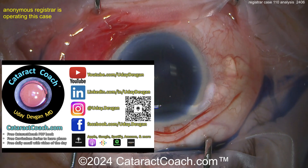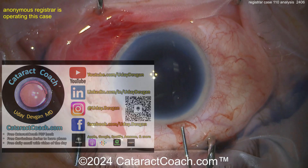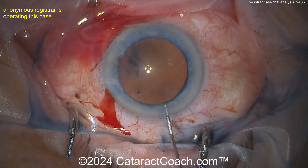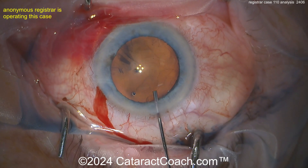If you're a resident, there is so much great free material for you. There's a CataractCoach PDF book, totally free, and a curriculum series that will teach you to be a better surgeon — resident videos and so much more. It's all free; just go to CataractCoach.com.